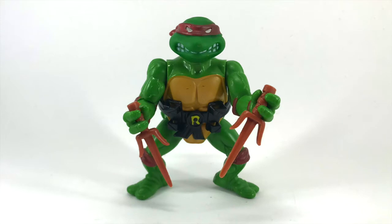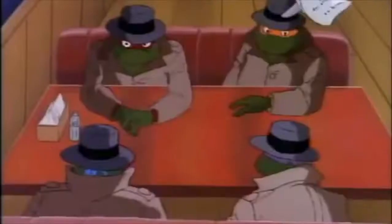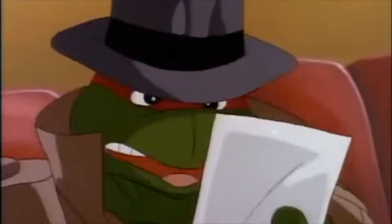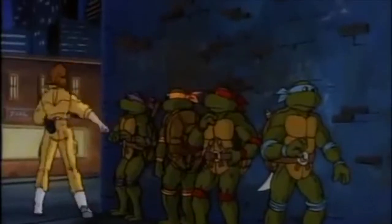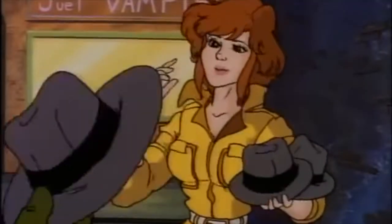Raphael was my least favorite growing up, but these days I've learned to really like his character. Even though he's a nagging Brooklyn tough guy in many versions, I really enjoyed this character in the Fred Wolf animation series.